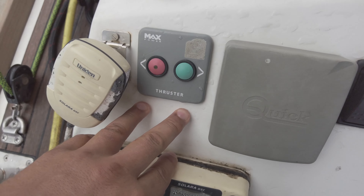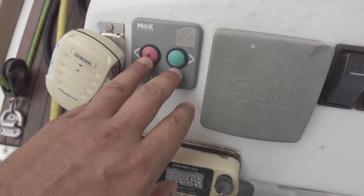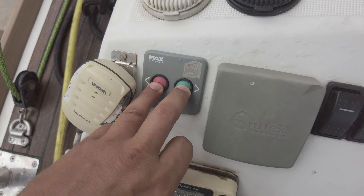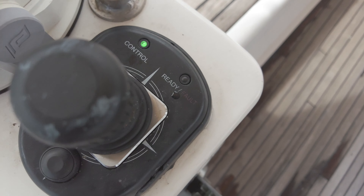One very important thing: when you push your joystick to the side, the stern of your boat starts to move sideways. But the bow is moved by the bow thruster — it is a separate system which works together with the rotating sail drive. When you start the dock-and-go system, the bow thruster automatically comes on. But if you want, you can switch it on and off manually by pressing two buttons together for two seconds.